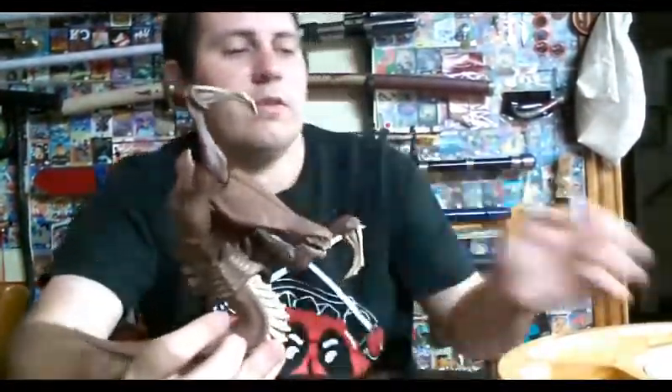So, without further ado, I'll pull out this little cheese board and we'll do a rotation.